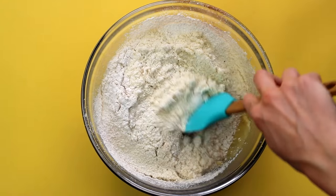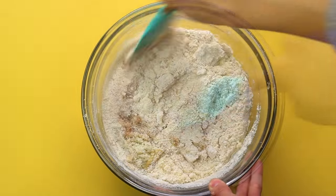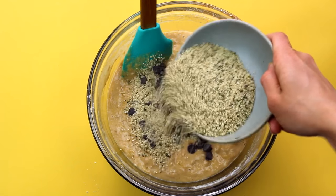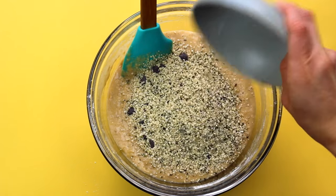And then I will slowly just fold all the ingredients together with a spatula — you don't want to over mix it. Now comes the fun part: we're going to add in our chocolate chips and our Manitoba Harvest hemp hearts. And this is just going to add some extra sweetness and protein to your banana bread.